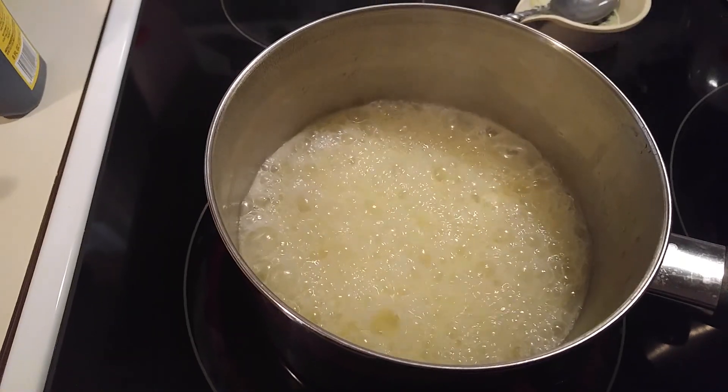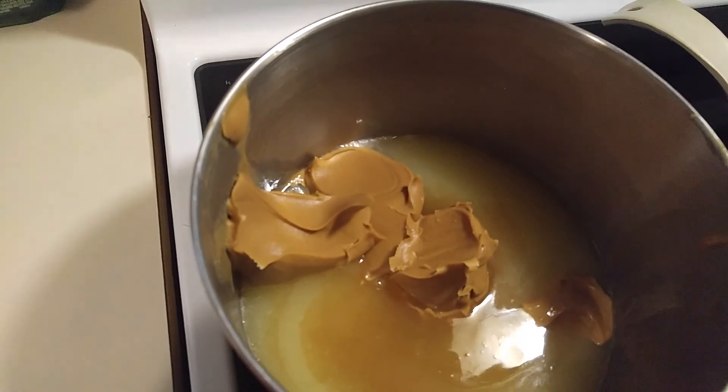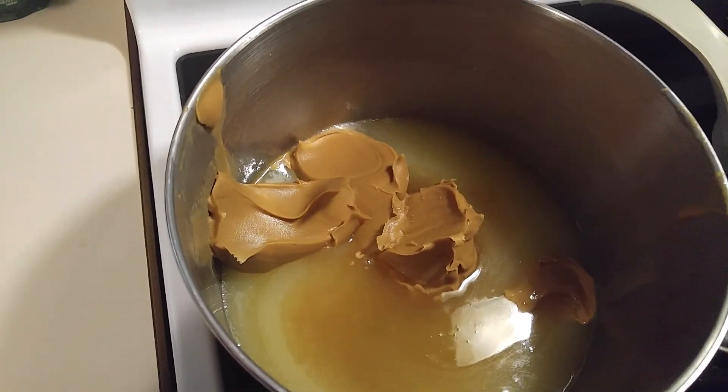After it boils, the vanilla and the peanut butter is in there. I'm going to mix this around, and then I'll add the oats.